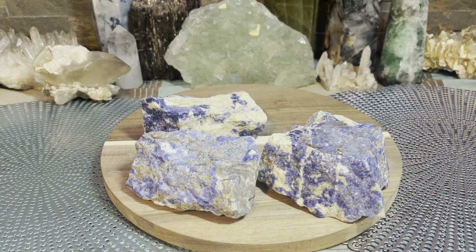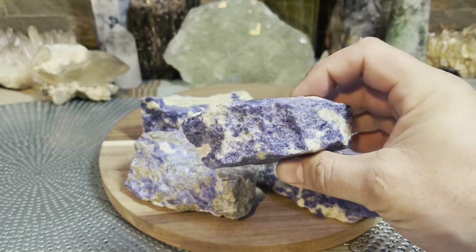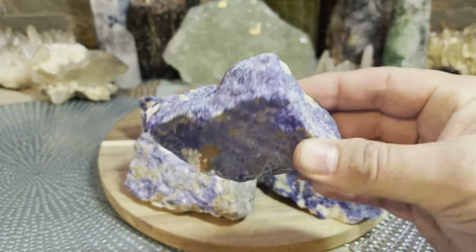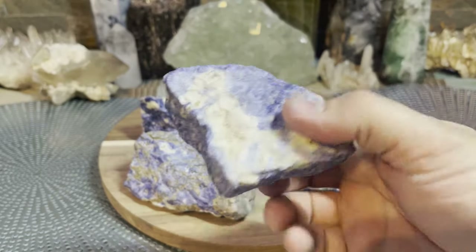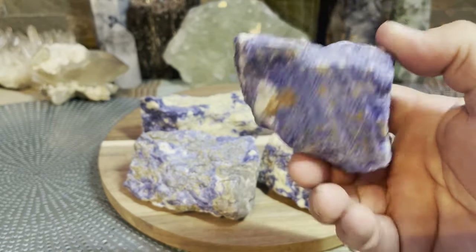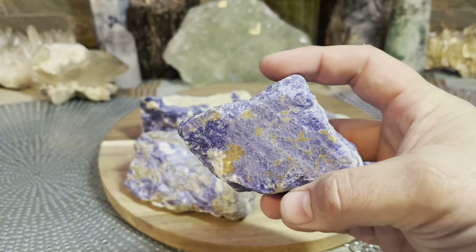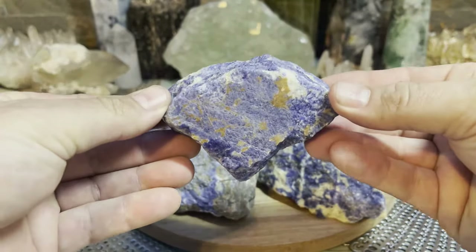So today we are going to discuss sodalite — beautiful blue stone, blue and white. I only have rough specimens which I prefer anyway; I just think they're more beautiful in their natural state. Still, if you find sodalite a lot of it is polished and absolutely stunning — you can get really nice patterns with the blue and white, with towers and palm stones and all that kind of stuff.